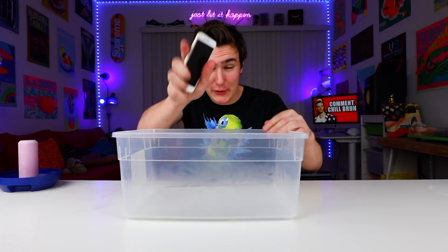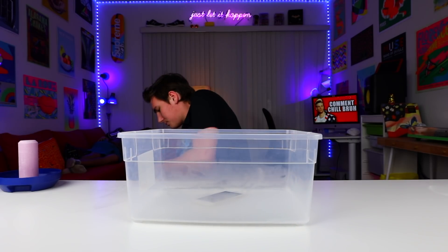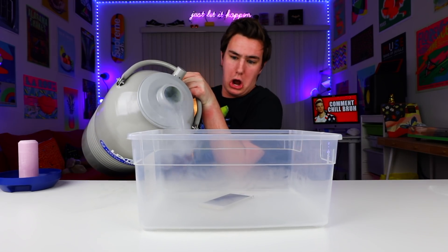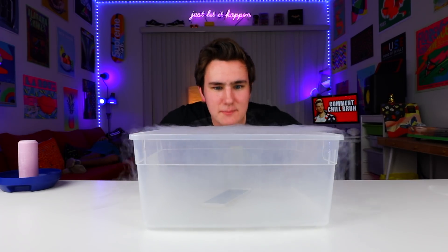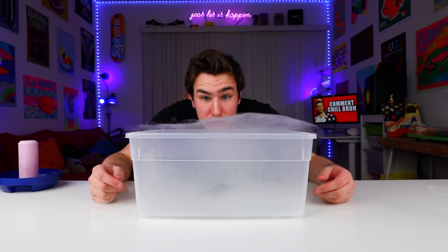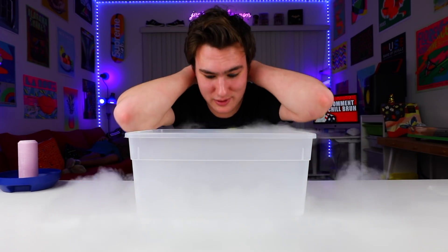We're gonna try an iPhone 7. This is a real iPhone 7 — totally real. So we'll throw the iPhone in there. Please don't get on me, but safety first. It got on my pants, it stings a little bit. Is it okay if I breathe this in? Let me know in the comments. It smells kind of fun — I don't know if that's the iPhone smell or not. But this is so cool! Safety first, just remember that.